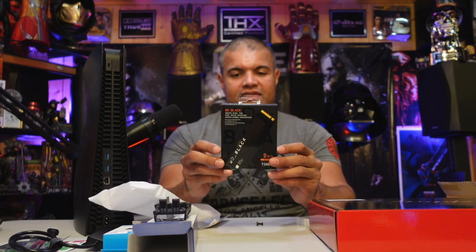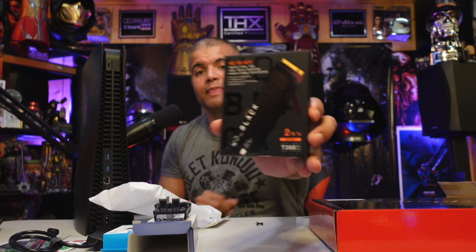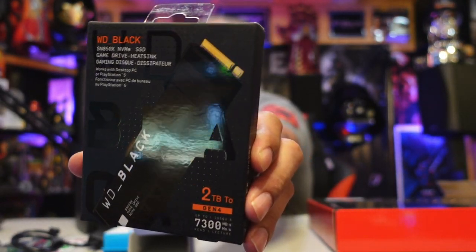Now we're looking at the two terabyte WD Black SN850X NVMe SSD with the heatsink — that's this guy here, Gen 4. This will go inside the PS5 for an extra two terabytes of ultra fast speed. It's actually going to be faster than the internal hard drive by about a second and a half. Everything is going to go on here first; the internal will be secondary.